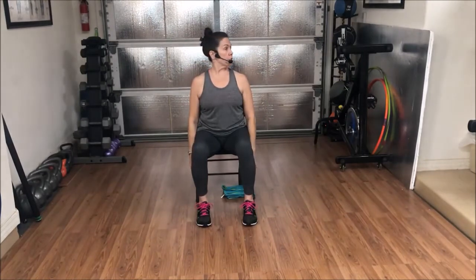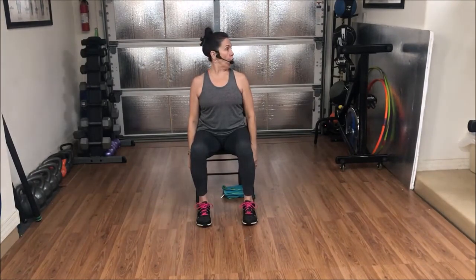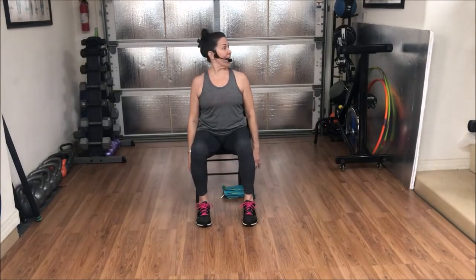Head. We'll take it to the right, and then bring it to center. Ten times. One. Center. Three. Center. Eight. Center. Nine. Center. Ten. Center.